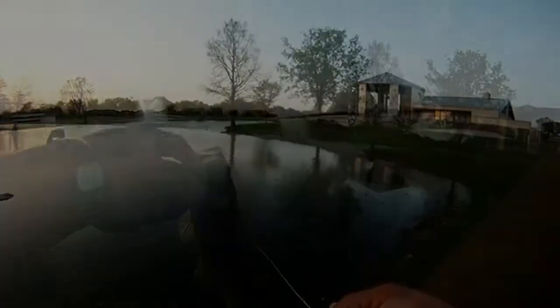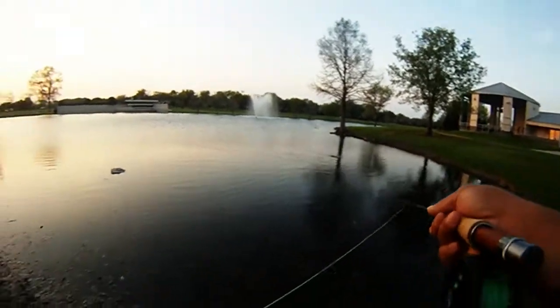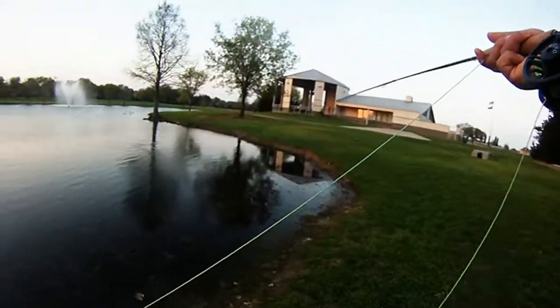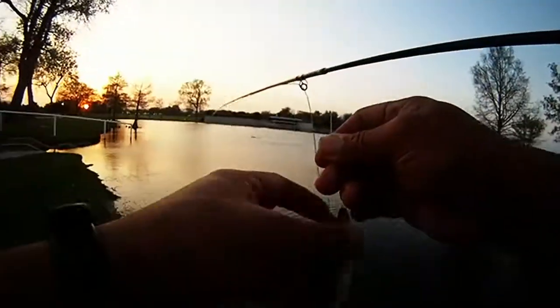This next one, also doing a six count retrieve — pull, wait about six count, pull again, wait about six count. In this case, we get our last bass this time.